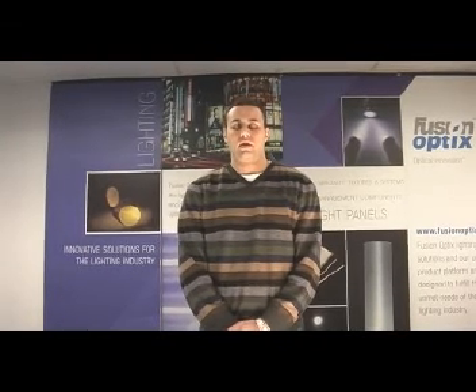Hello, my name is Michael. I'm the Director of Operations for Fusion Optics. I'm going to give you a quick introduction to our LED system, starting with our fixtures and moving to our BLU units.